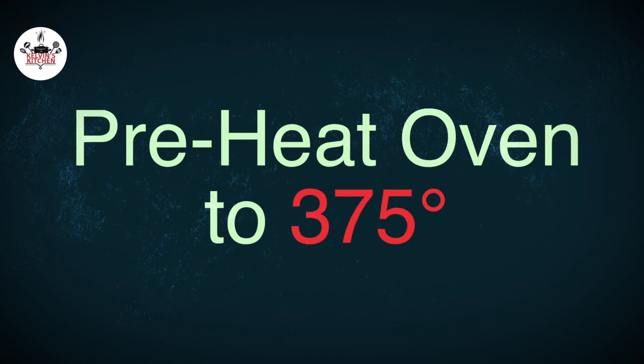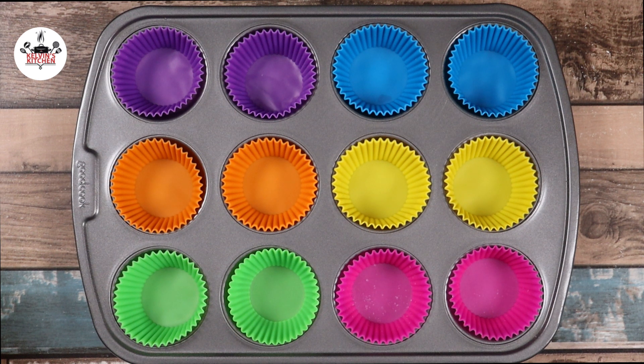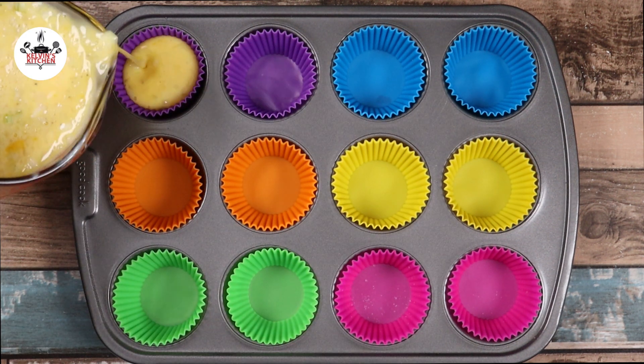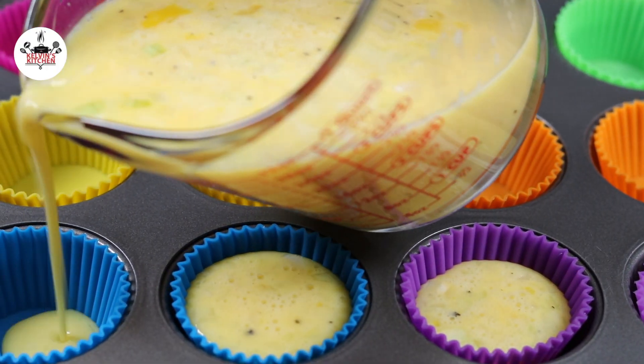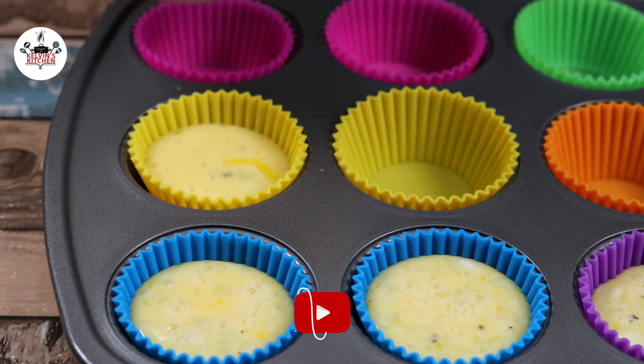Preheat your oven to 375 degrees. Grease or line a 12-count muffin tin with silicone liners. Pour the egg mixture into each muffin liner. If you're interested in getting the silicone liners, I will put a link in the description box down below.